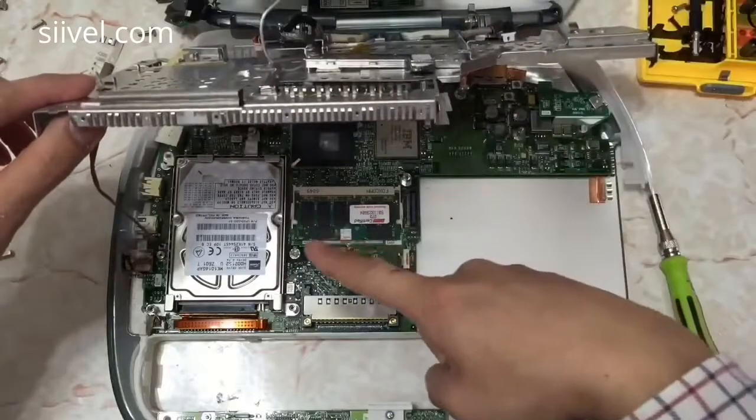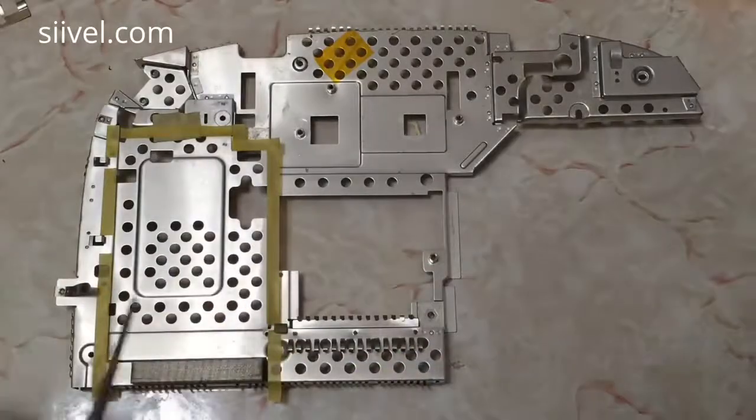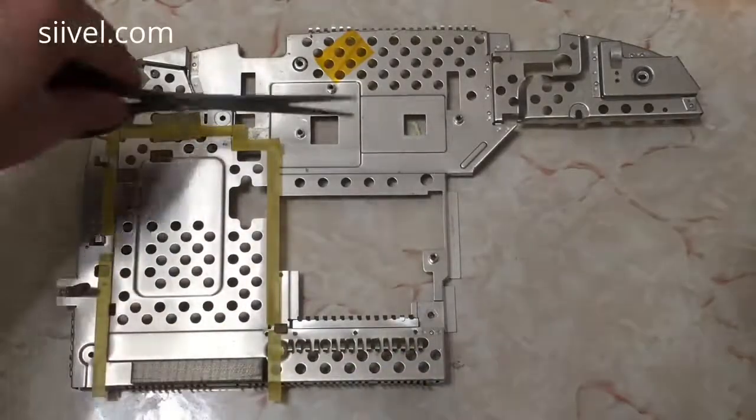Woah, we get there finally! To get easier access to the hard disk, I am going to make a hole on the metal shield of the iBook. Use the scissors to cut off the metal parts within the yellow border.